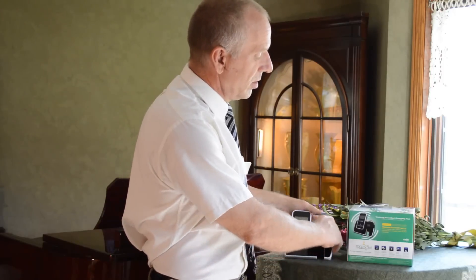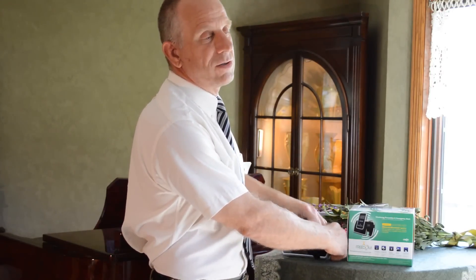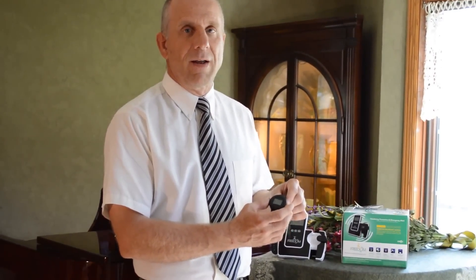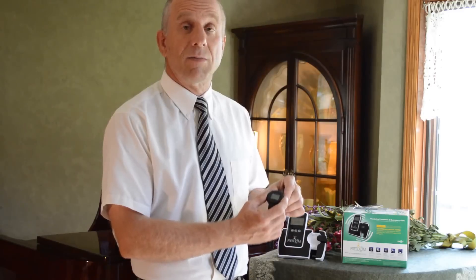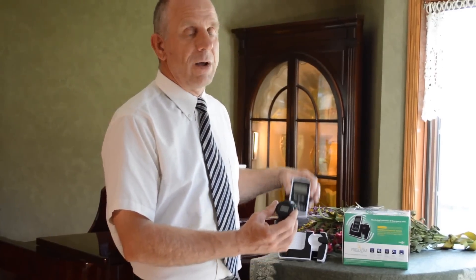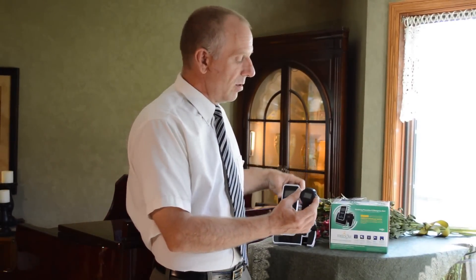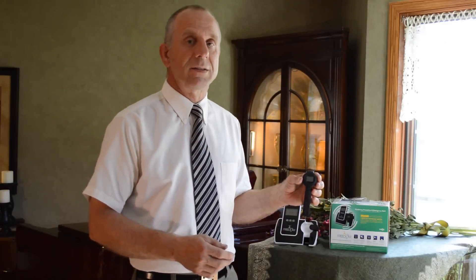The watch looks like a watch, feels like a watch, so therefore it wears like a watch. It's got the time displayed on it. It's not backlit because of the battery life. The battery life is up to 30 days if we stay within the radio frequency. If you have other devices on the market that are strictly GPS, you'll have to charge that watch every 24 to 48 hours. This is the game changer with this watch.